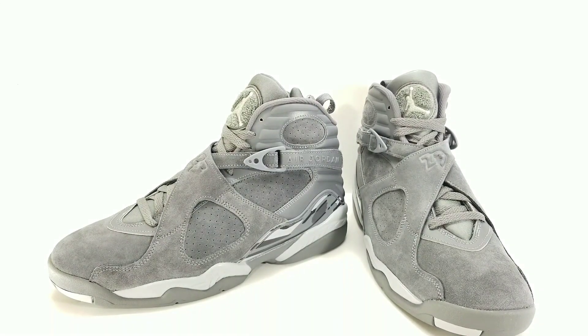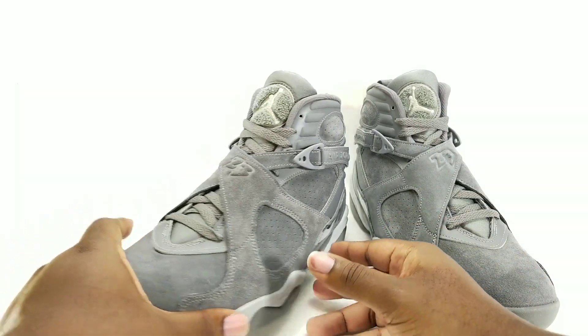A couple years ago this shoe might have had each store getting over 100 pairs, but now each store is getting like 36 pairs. The quantity is down on the newer models even though they still go to every store. It almost seems like Jordan Brand — the shoes you think should be limited are the ones they mass produce, and then the ones that come out of nowhere, like a new colorway, they make limited. Weird, but hey, it is what it is — that's their philosophy.